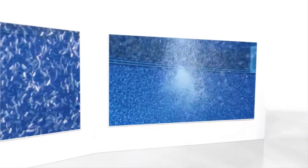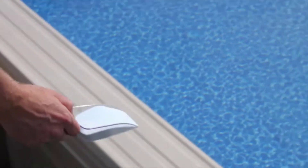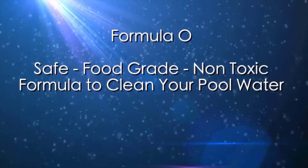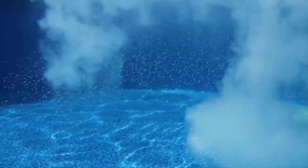Then each week you add two to three scoops of Formula O to your pool. Formula O is a safe, food-grade, non-toxic formula that works with the ozone generator to keep your pool water clean effortlessly. That's it — it's that simple.